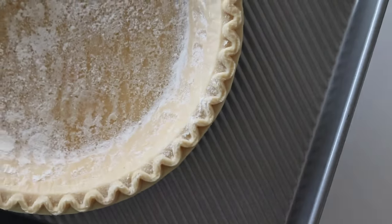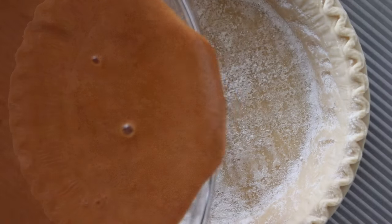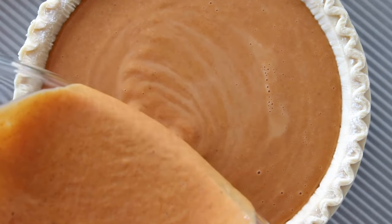Slowly pour the pumpkin filling into the prepared store-bought pie crust. Remember that this mixture is really thin and you don't want it to splatter everywhere, so really take your time and make sure that you pour it in there nice and slow.